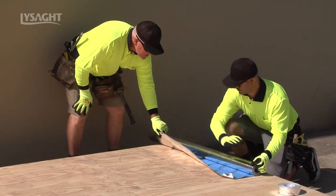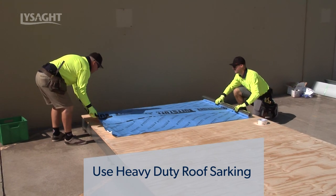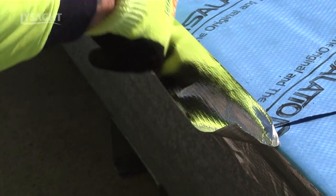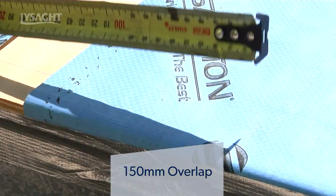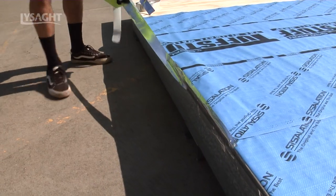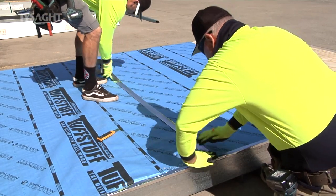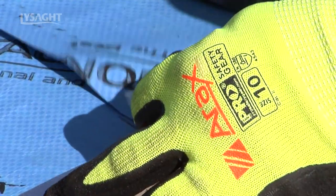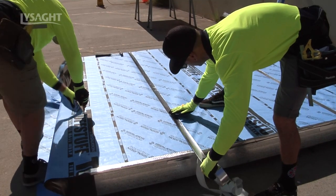It is good practice to install a heavy duty roof sarking for both roofing and wall applications across all the Lysart Zenith range profiles as an additional weatherproofing measure. Make all laps in the sarking with a 150mm lap. Tape with sizalation tape on at least the outside face. Best practice would be to seal the lap with double sided tape first. Ensure there are no ripples or puckers. Seal at the top and follow the manufacturer's installation recommendations.